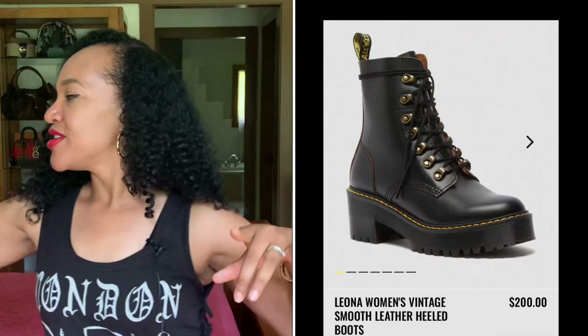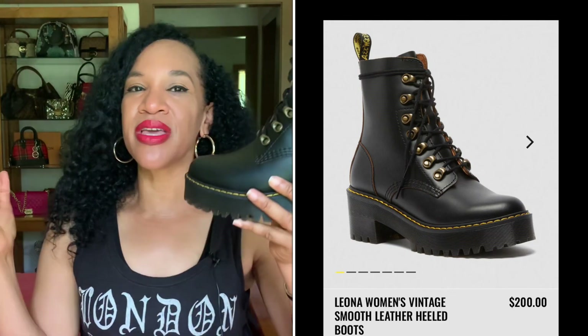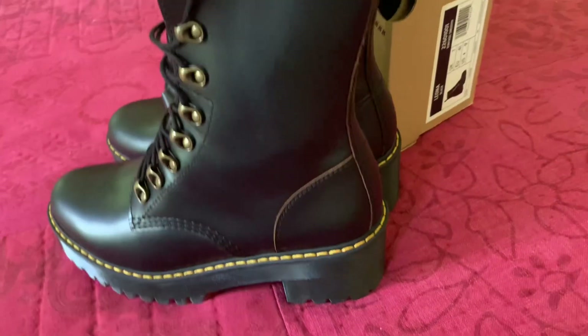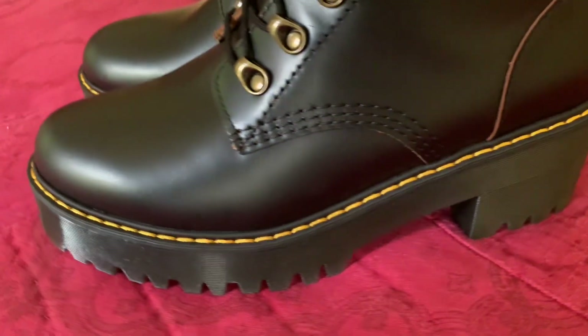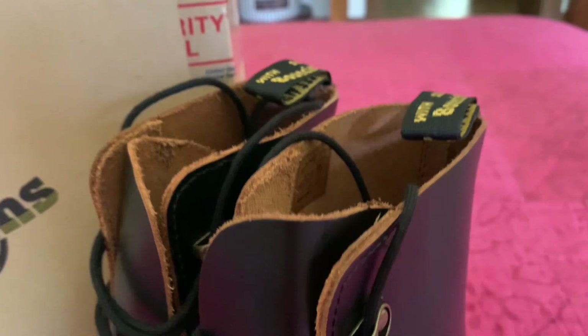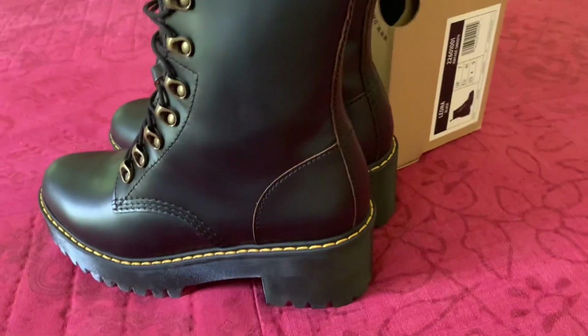I want to start with the silhouette that I bought. I bought the Leona heeled boot, the smooth leather boot, and I absolutely love it. I chose to go with this silhouette because of its sleek, very feminine design. I like the heel on it. It's got all the classic Doc Martens touches — the yellow threading along the sole, that nice thick rubber sole, the smooth leather — but the lacing detail is what really drew me to this boot, along with the sleek silhouette that gives it a very feminine look.